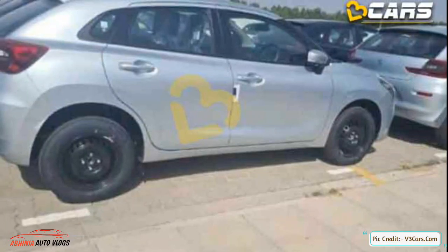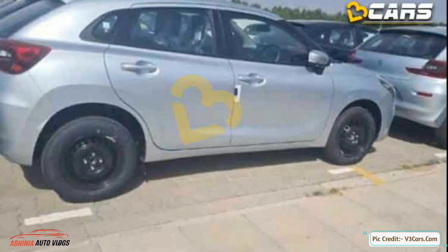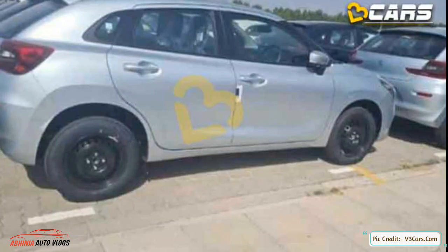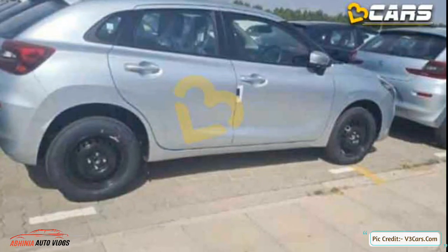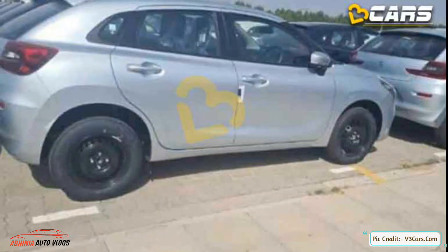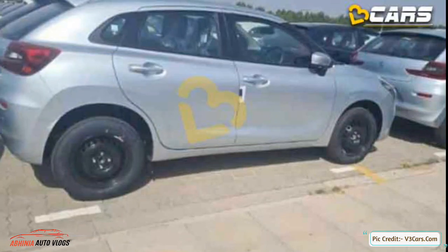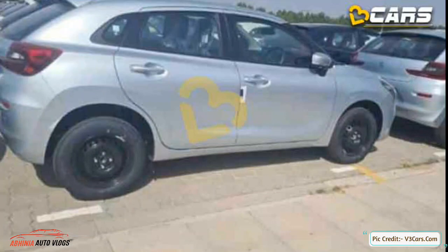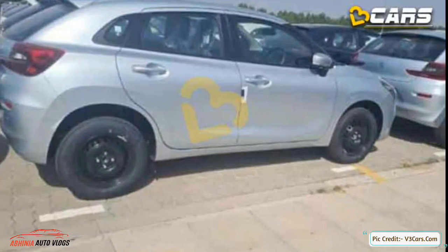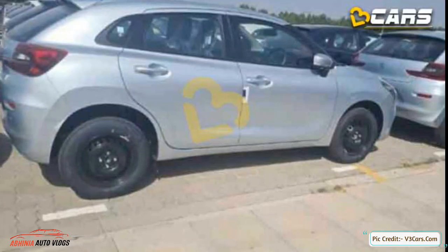Looking at the rear, the tail lamps are L-shaped, and the reflectors have been upgraded. As for the badging, we don't get to see the variant badges clearly here, but the Baleno badging will of course be present. The tail lights are not particularly special — that is my personal opinion. The details are not fully revealed yet in these undisguised spy photographs of the new-age Baleno.